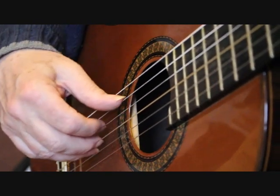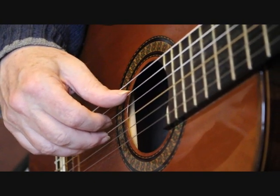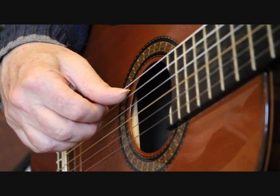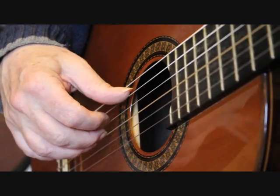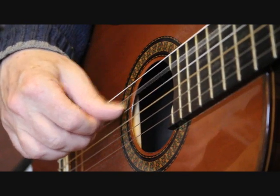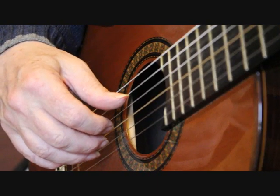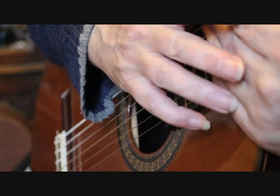Bar 25: the A minor arpeggio — thumb plays the fifth string, middle finger plays the third string, index finger plays the fourth string. That takes us to the second beat in bar 25, and that's where I'll leave it today.